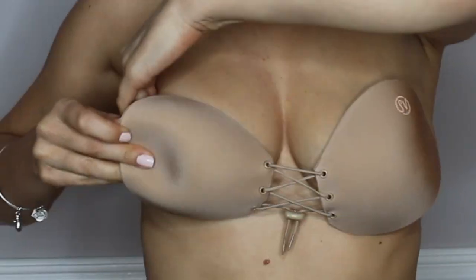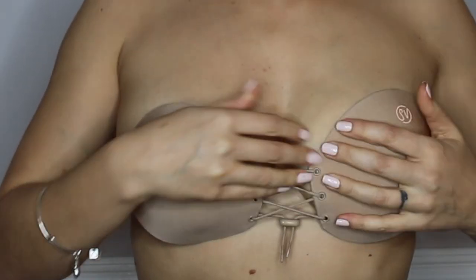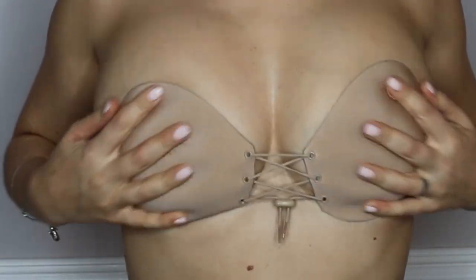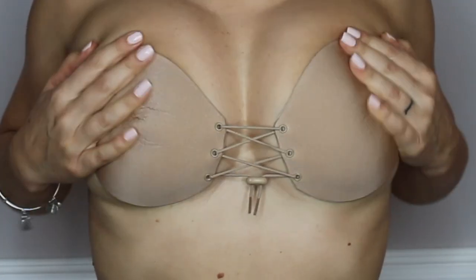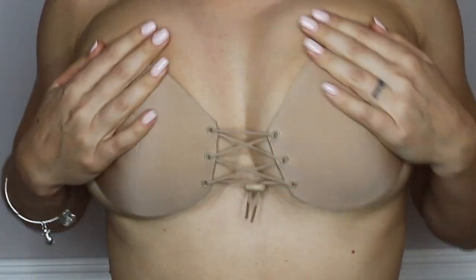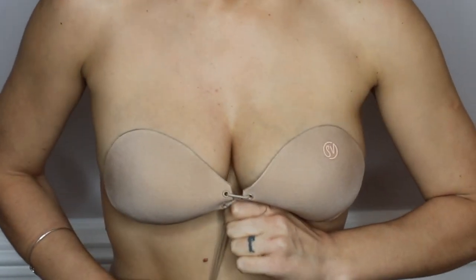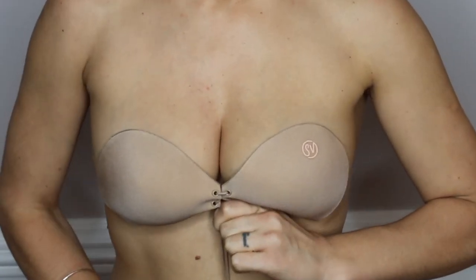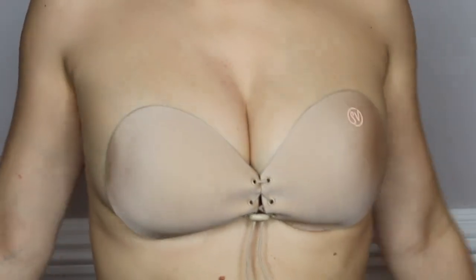Here is me putting the bra on. First of all, I put it down too low — it needs to go higher. As you can see on the right side where my tattoo is, it's way too low. I also think it might be a size too small; instead of a C I probably need a D. I made the mistake because I rushed putting it on, so number one, put it a little bit higher, and number two, make sure you get the correct cup size.